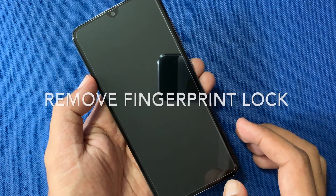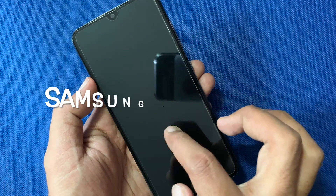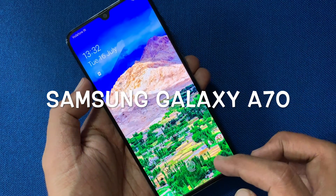Hello viewers, today I'd like to show you how to remove fingerprint lock in Samsung Galaxy A7D. Let's have a look.